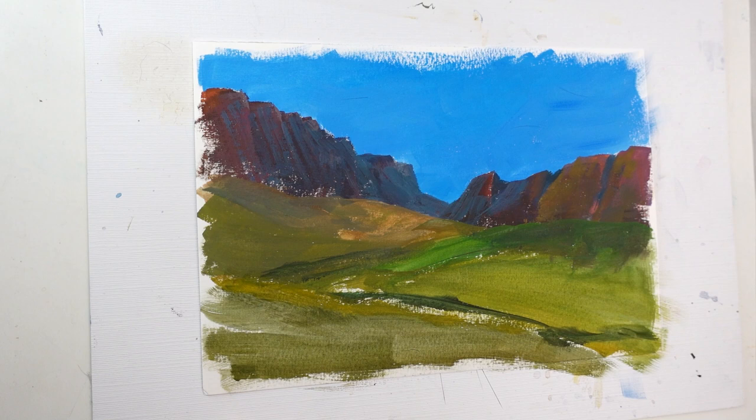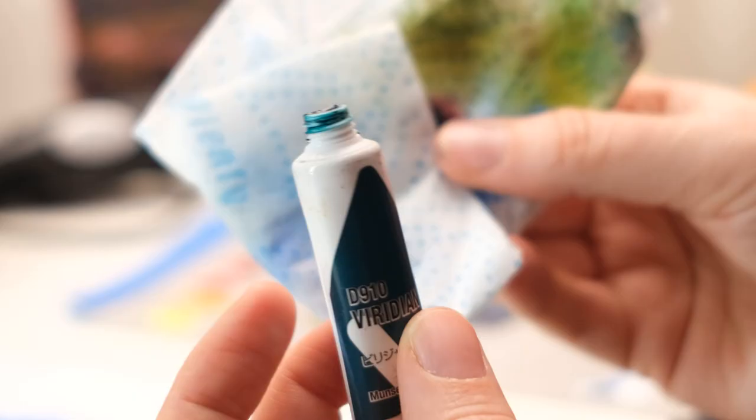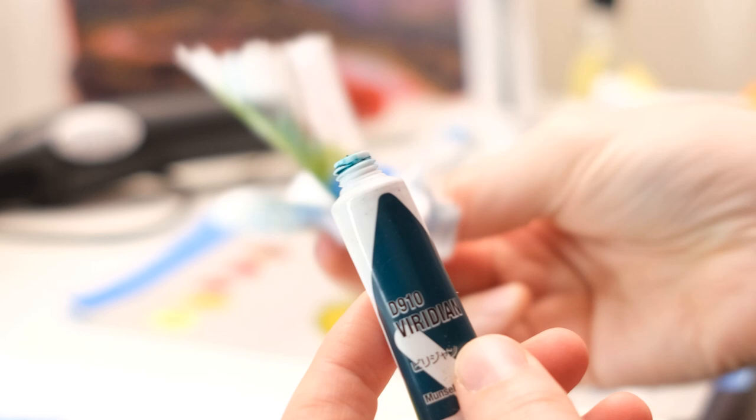I finished the first layer and we're going to let this completely dry, then come back with some traditional gouache on top. I don't know if you have to do this, but I like to give my acrylic gouache tubes a good clean before I put the caps back on — otherwise I get scared they'll permanently harden, because it is permanent paint. It's acrylic.